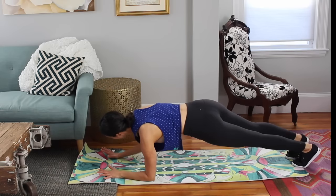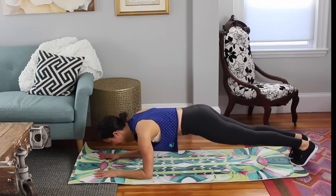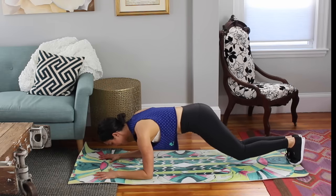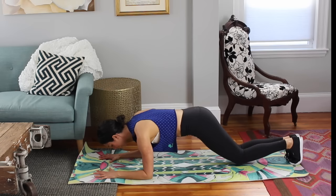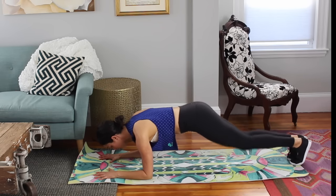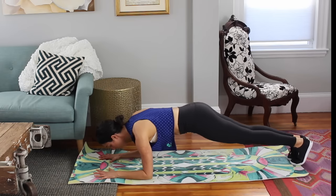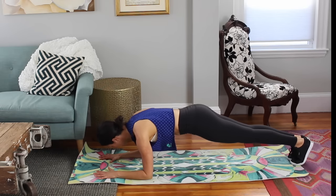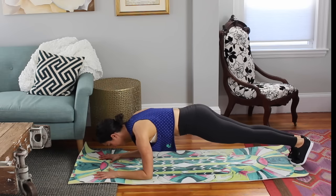You drop down to your forearms. Walk your feet in nice and tight together. Squeeze those inner thighs. You bend both knees — bend and press, bend and press. Squeezing as you reach behind you. Really pushing through those forearms, keeping your abs in, keeping those inner thighs squeezed. Give me three more — three, press it back, two, press it back, last one. You're going to hold here for four, for three, for two.